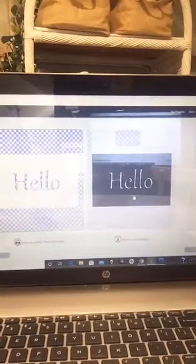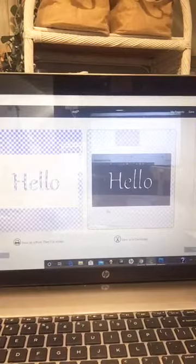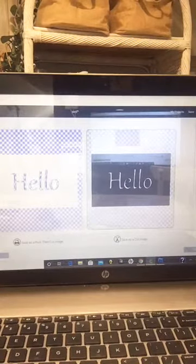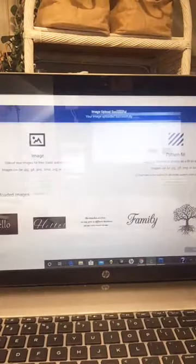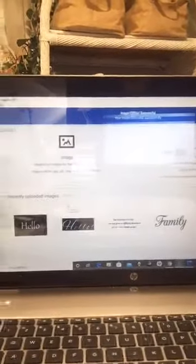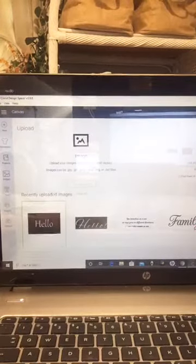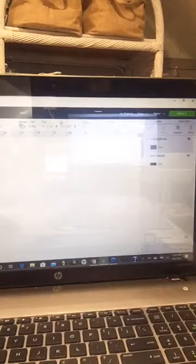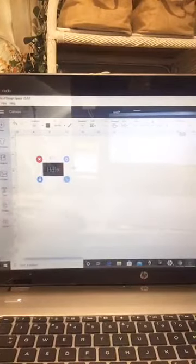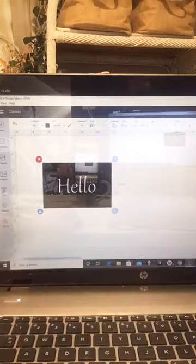Select 'Save as a cut image' — not a print image, which would send it to your printer. Save it, and Cricut takes you back to the upload screen. Select the image so it highlights green, then click Insert Image to place it on your canvas.